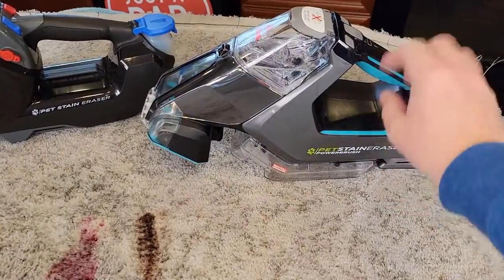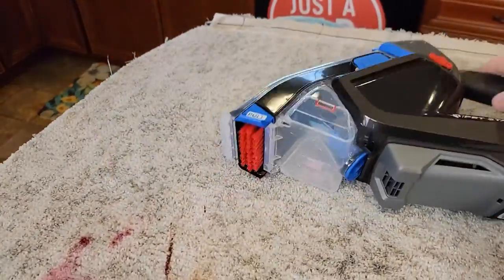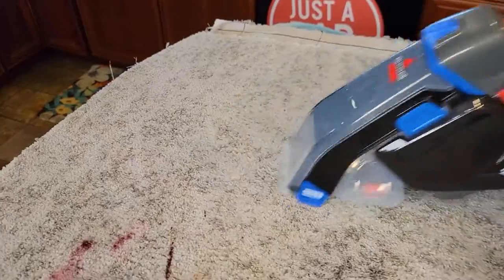On the right I have the one with the power brush — it has a powered brush that I can turn on and off with a switch. Over here it does not have a powered brush, but it has a nice brush that I do the scrubbing with.